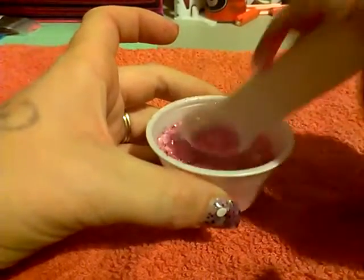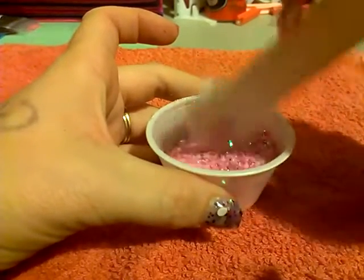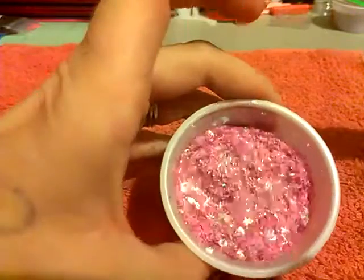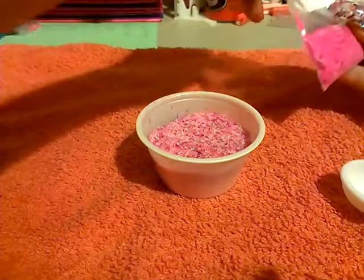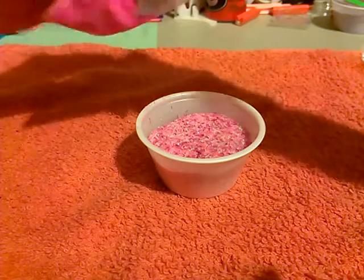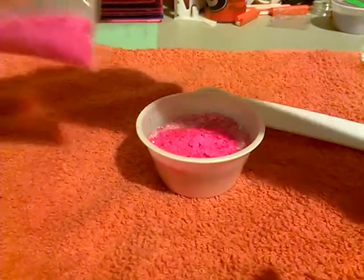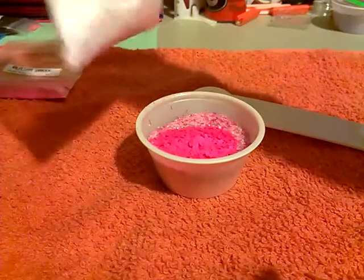You guys, I might need a bigger container because I've still got two glitters left — the matte ones. Now for some hot pink hexies. I'm just going to grab one tablespoon of that. And then lastly, some white rectangles.